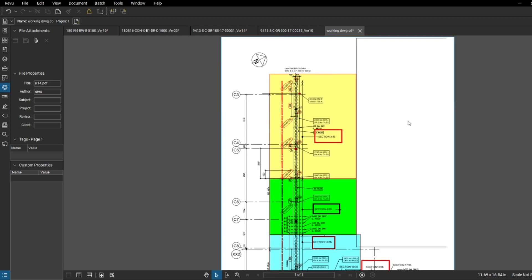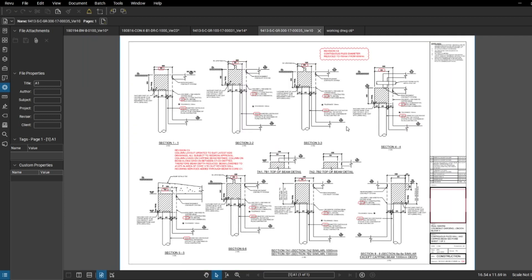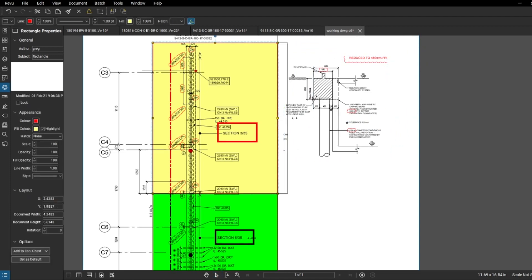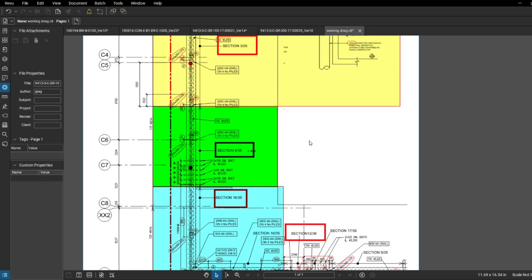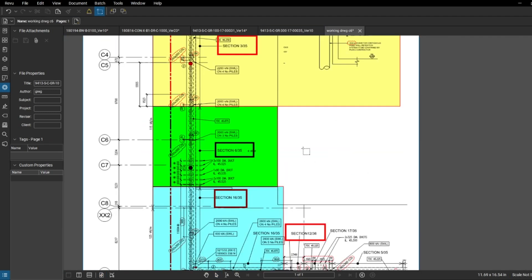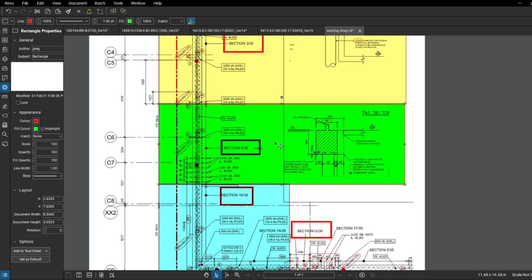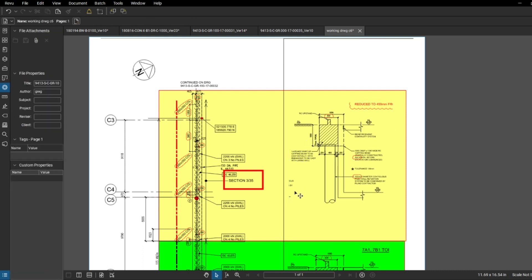I'm going to mark section 3 in blue, covering from grid line C3 to C9. I'll jump to section 3 from drawing 35, cut this section, copy it, and paste it here - so that's my section 3 from drawing 35. Then I'll do another one - section 6 - I'll cut section 6, copy it and paste it here as well. Now we've got the information on one drawing: the beam view, the beam GA, and the sections on one drawing, which is very good.